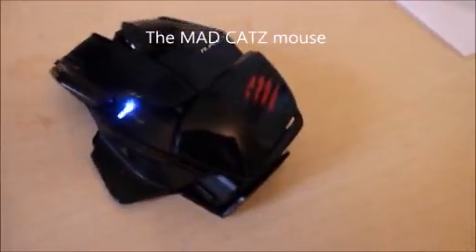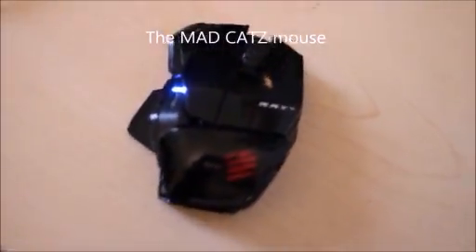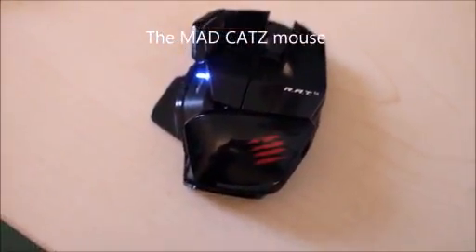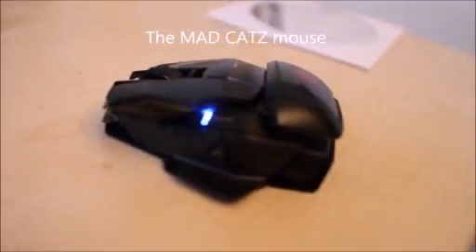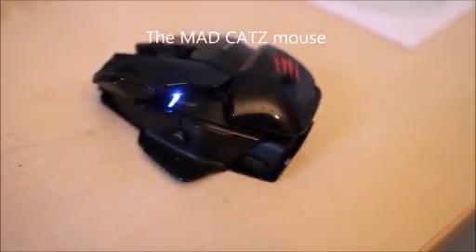Next up we have my mouse, which is a Mad Catz mouse. It wasn't very cheap but it's very useful and works perfectly. The best thing is the light indicator — if it's blue the battery is full, because it's a wireless mouse, and once it's red the battery is low and you need to replace it. It's very useful and I really love this mouse.